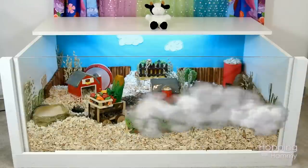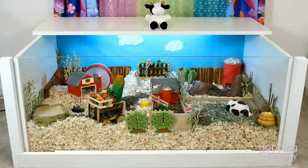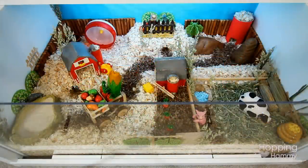So that is pretty much it for this cage tour and I hope that you guys enjoyed watching this. If you have any questions about supplies that you see in this, please feel free to leave them down below. I'll see you in the next video. Bye!